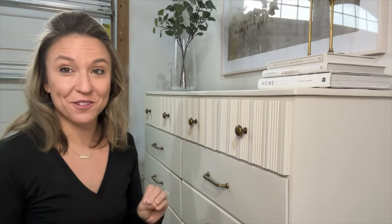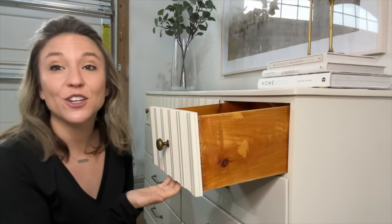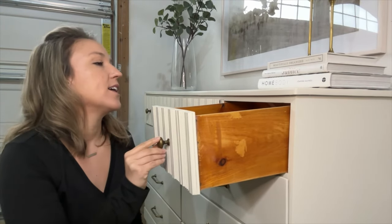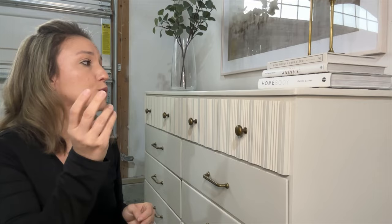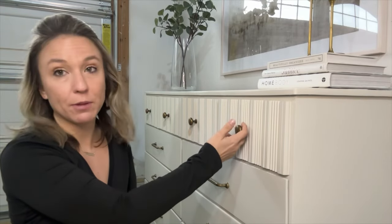All right, so now that we fixed all three issues, look how smooth those drawers slide — and they don't fall out when pulled, so if it's going into a kid's room where they're yanking it back, it's not going to fall out on their foot. That gliding tape — I sometimes use Howard's Feed and Wax or a bar of soap to really get those drawers sliding smoothly, but this method was so easy and it seems more permanent than a wax-type application.